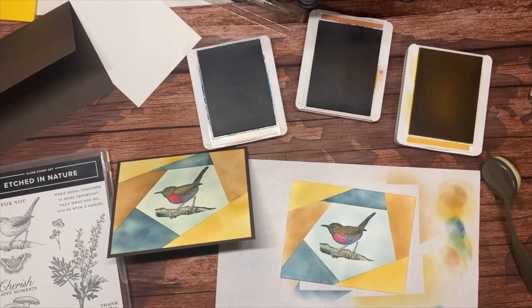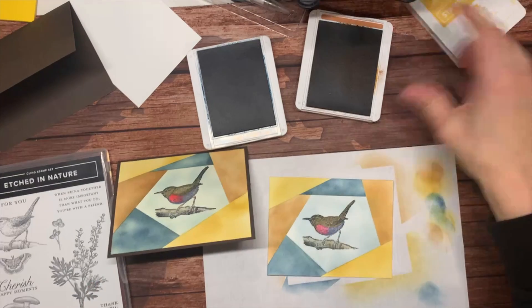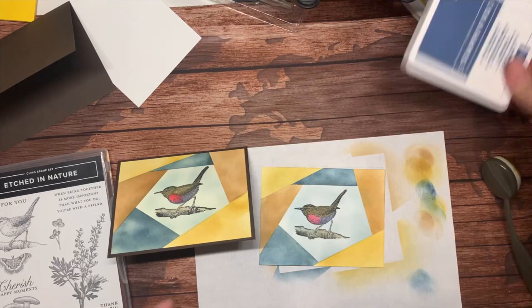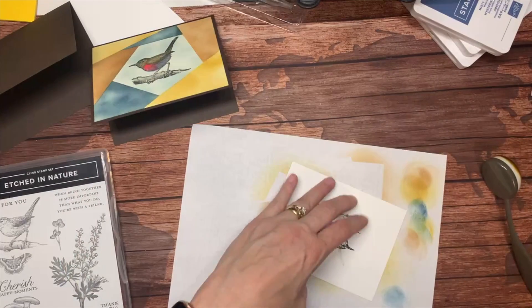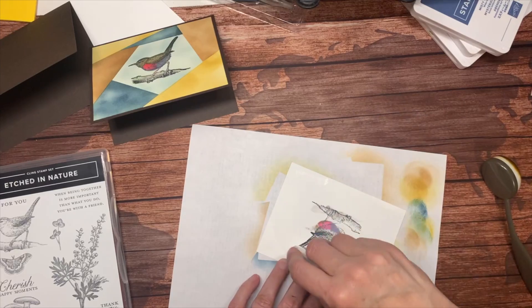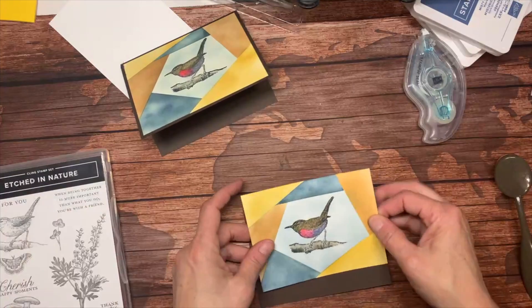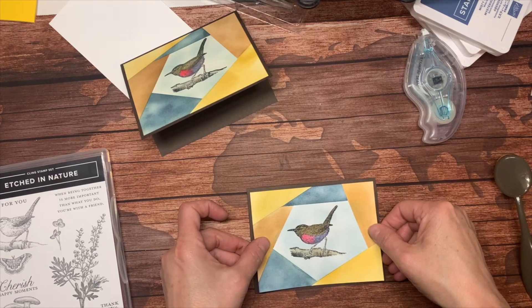And there's our bird — it didn't take that long. Let me just close up these ink pads. All we need to do now is mount it. I'm going to use my stamp and seal and mount it on a card base of early espresso.